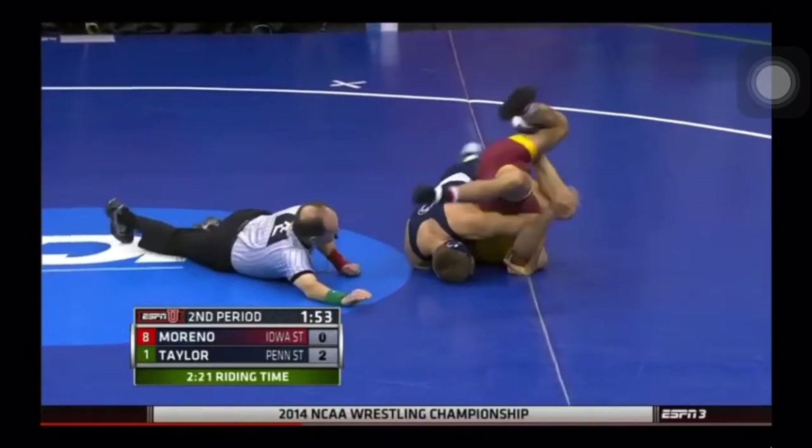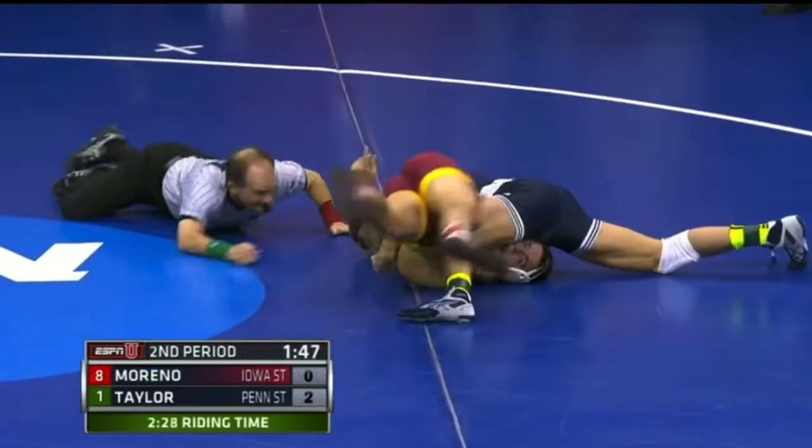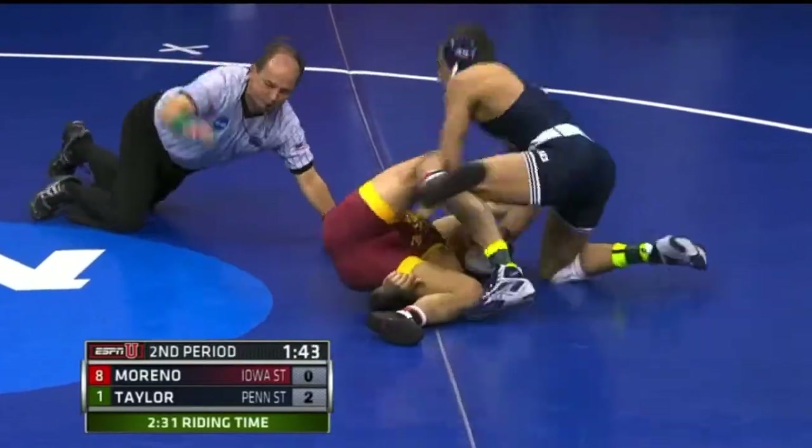Alright, everything's really tight here. He's still elbow to elbow on that claw. He needs a little bit of a readjustment of his chest, but ultimately it leads to a fall in the NCAA quarterfinals.